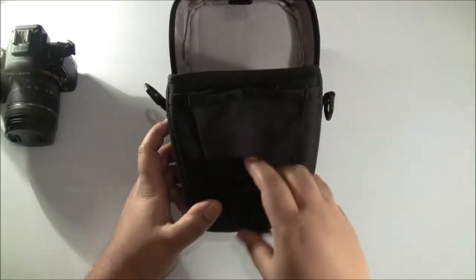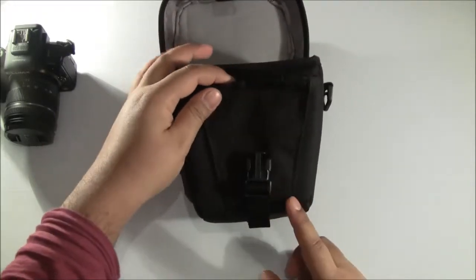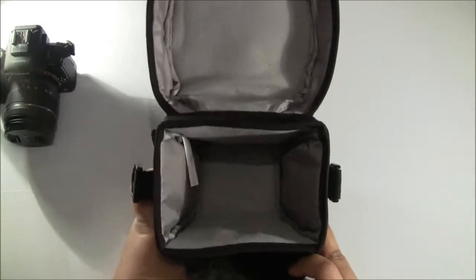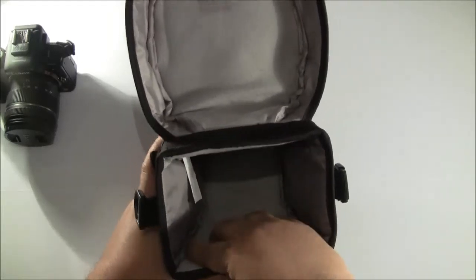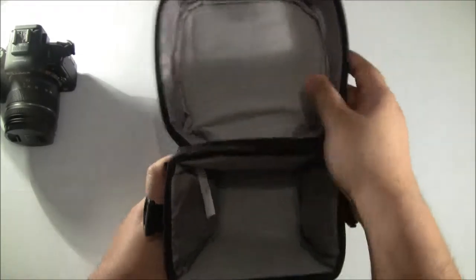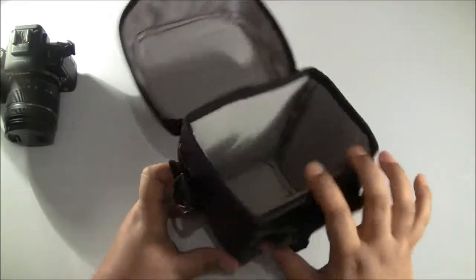Now let's open this up. At the top we have a buckle that you can extend, so if you keep a lot of things in this compartment you can extend that section to keep it closed and prevent the camera from falling out. Inside there's really nice padding on either side to provide protection, with quality material inside and a bit of extra headroom at the top so your camera fits in quite nicely.